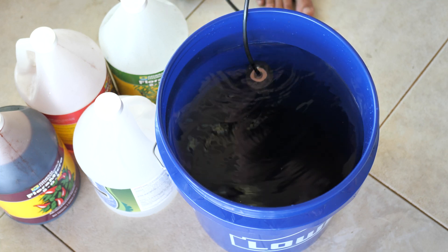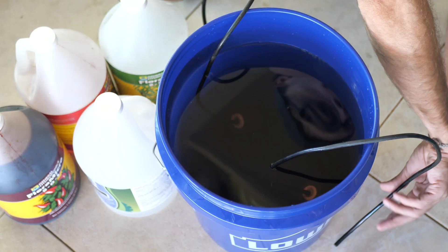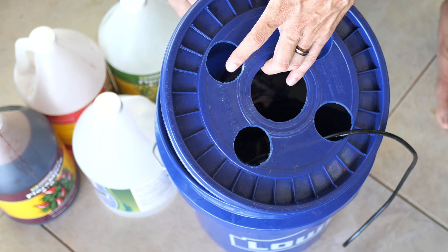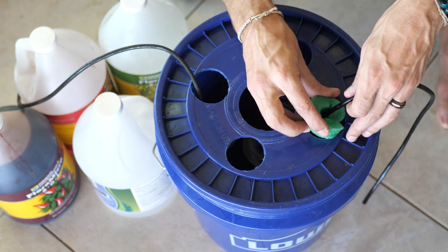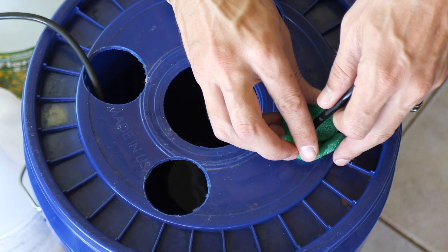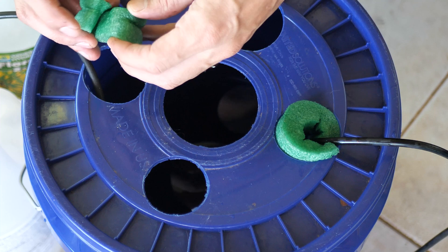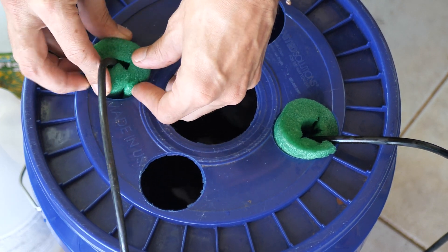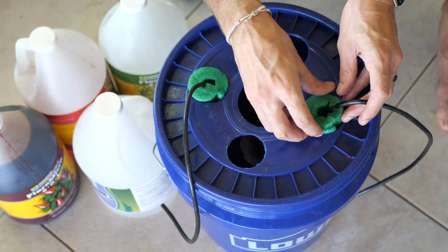Now we can start assembling this garden. I'm going to put the air stones in the bottom with the lines hanging out, then run them through the top of the lid. Typically you'd drill holes in the lid, but I couldn't find my hole saw, so I'm reusing an old lid with extra holes — that's where pool noodles come in. I cut them up to fill the holes. These ones have been used a few too many times, so I'll cut fresh ones and make a quick YouTube Short on that. I run the air lines through the side holes and use pool noodles to fill the holes and hold the hoses.